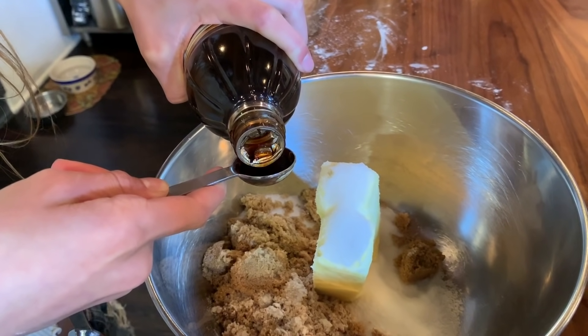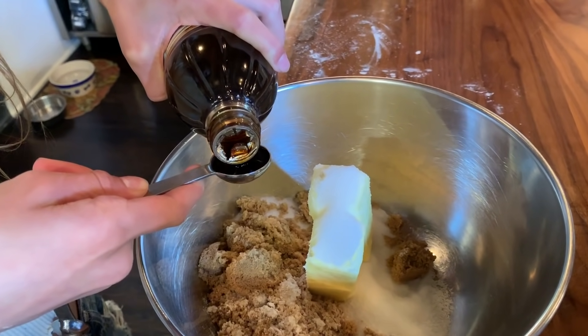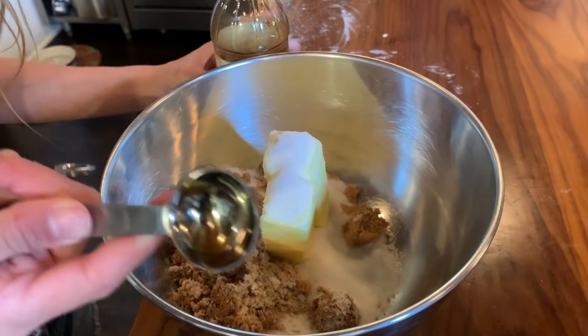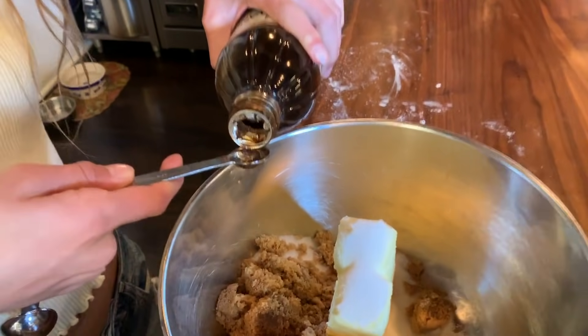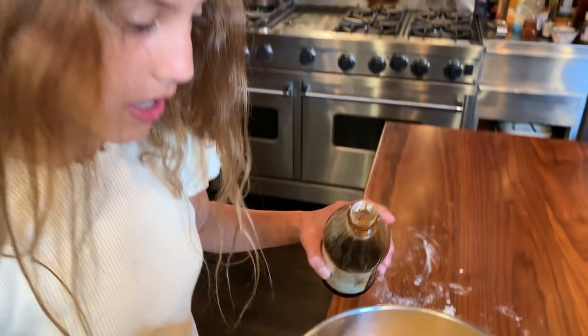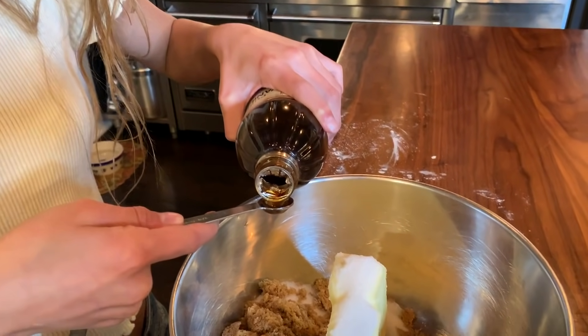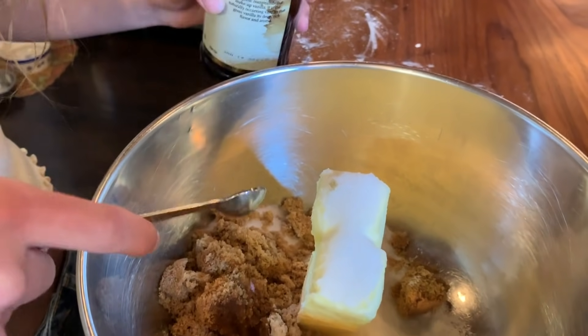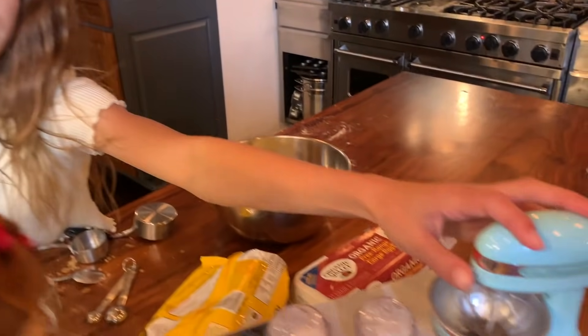One time me and my friend's sister were making the cookies, and she accidentally added a lot more vanilla — but it tasted amazing. So I like to add a teaspoon and then a half. Now we're going to mix this up, and when it gets creamy we're going to add eggs — two actually. Let's get the mixer. Blair will be using her fancy mixing bowl.